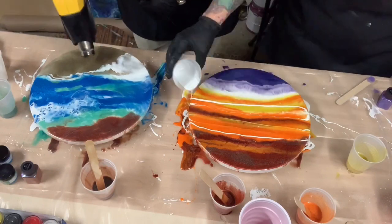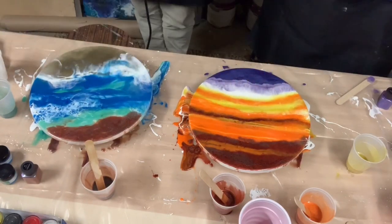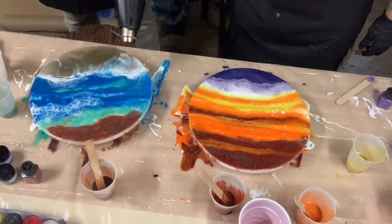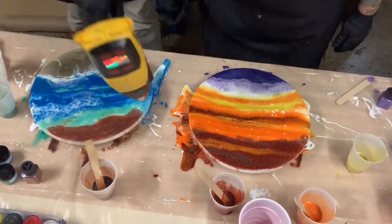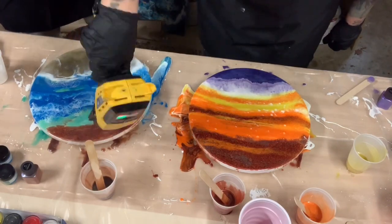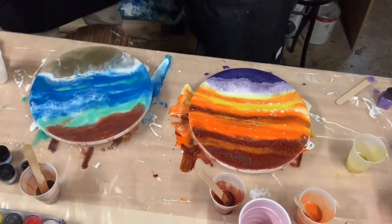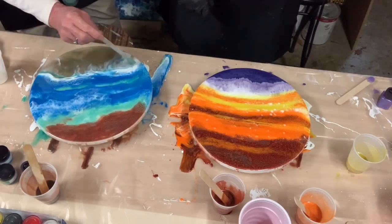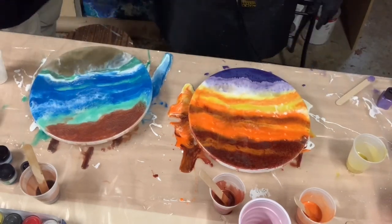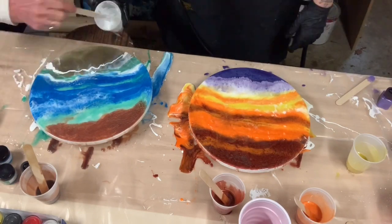We are both finishing up at this point. We're both adding white to our pieces — I'm using a torch and she's using the heat gun, and then we switch over a little bit. I'm pushing her pigments around to show her how I use the heat gun, so we're both learning a little bit from each other. She showed me how she used sand on a board, and I showed her how I push my pigments around.